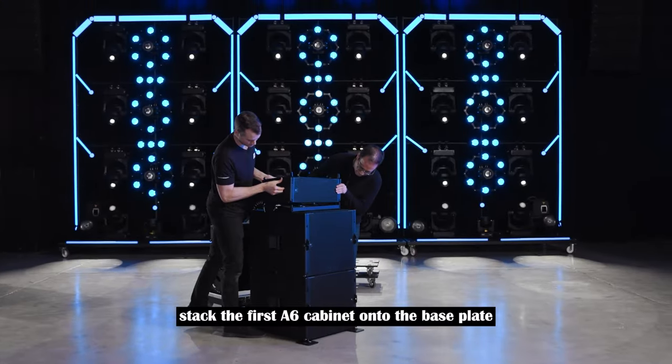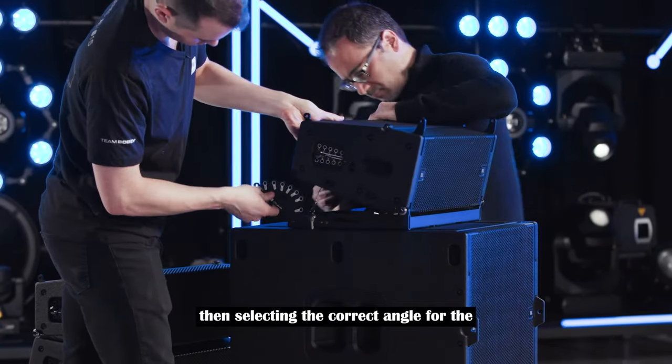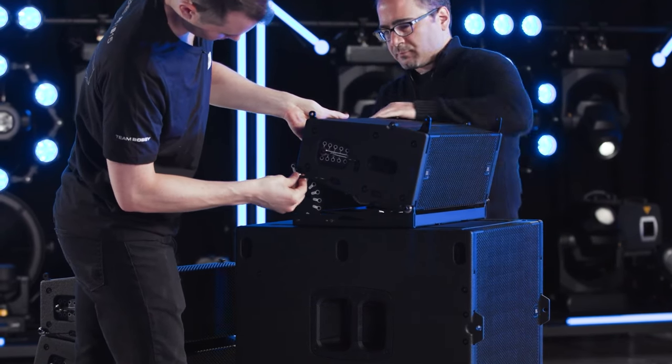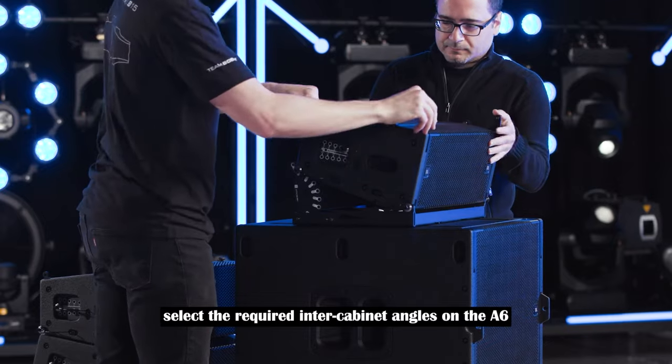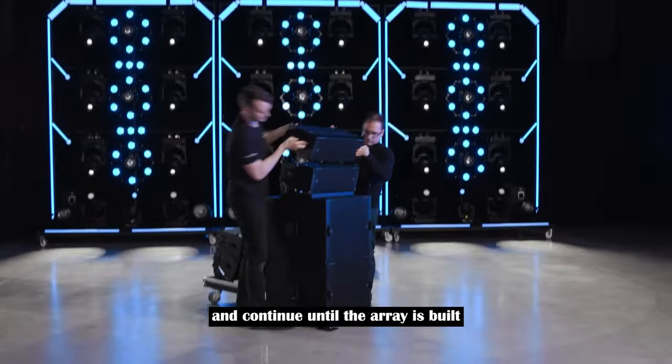Stack the first A6 cabinet onto the base plate by first pinning the front points, then selecting the correct angle for the rear points and inserting the pins. Select the required inter-cabinet angles on the A6, engage the rigging hardware, and continue until the array is built.